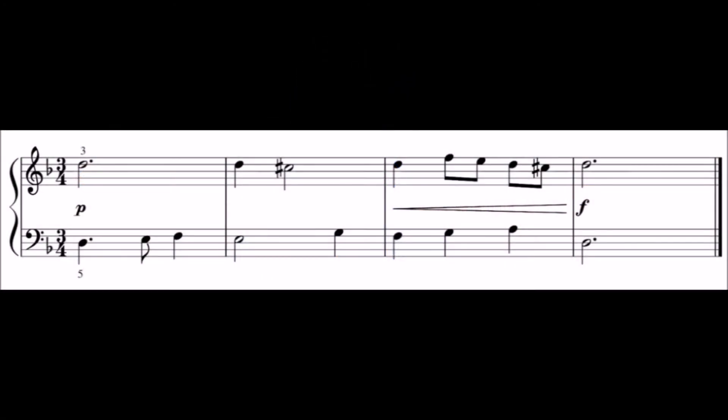Take a look at this sight reading test. After 30 seconds you will hear a bar of beats introduction. Join in after this bar of beats and keep going whatever.